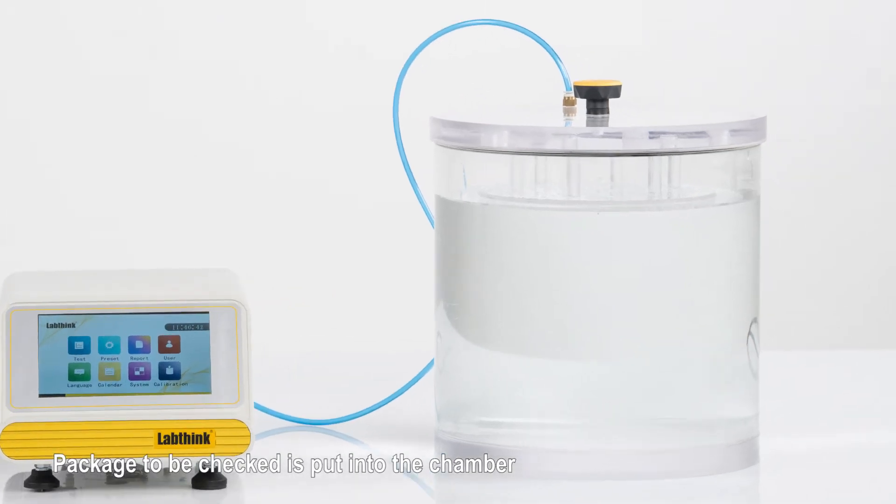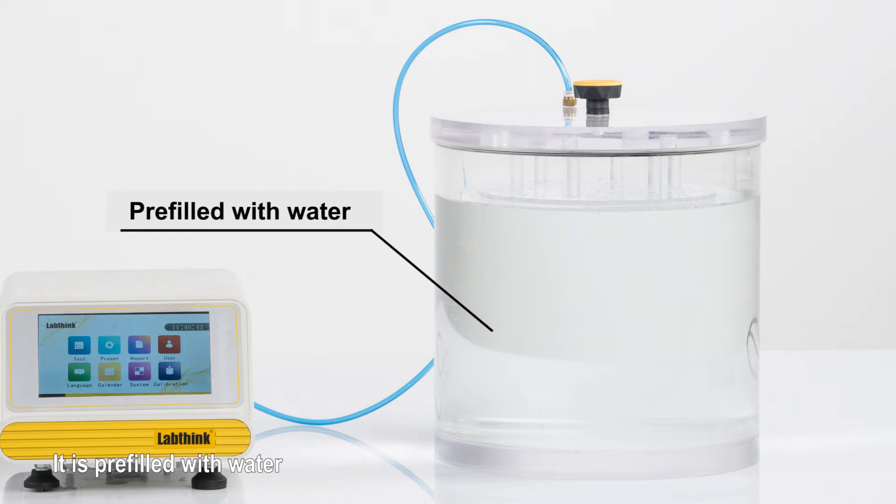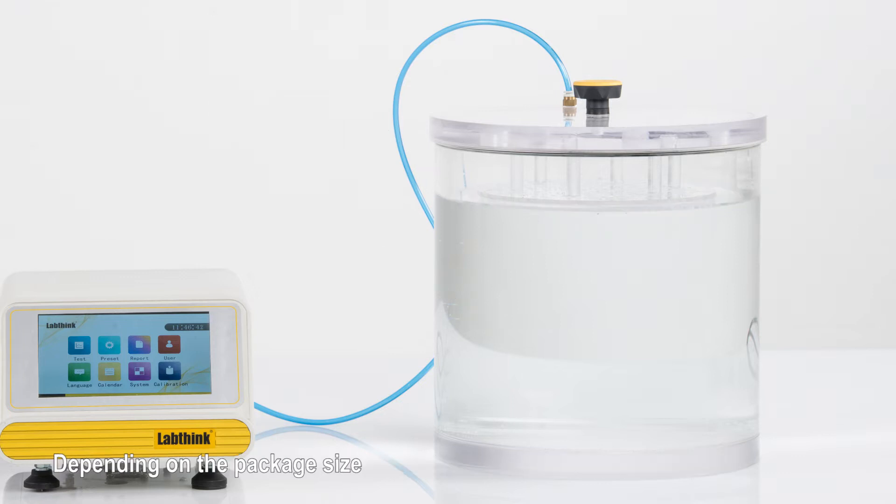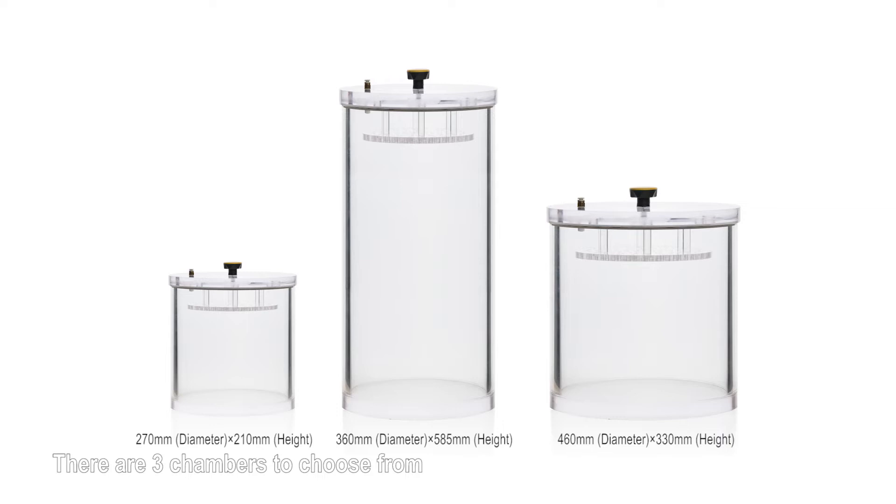The package to be checked is put into the chamber, which is pre-filled with water. The water level should just contact the bottom of the porous plate. Depending on the package size, there are three chambers to choose from, and their dimensions are shown on the screen.